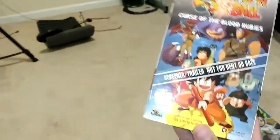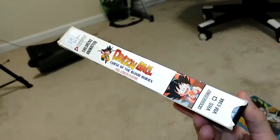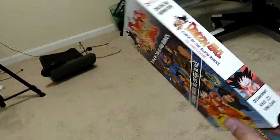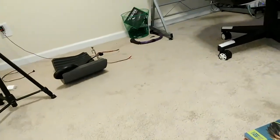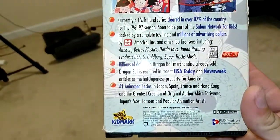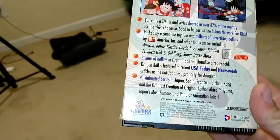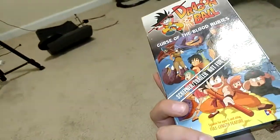Over here is a pretty rare thing, I must say. It is the 'Curse of the Blood Rubies' screener slash trailer tape — this is not the official release you'd pick up in stores. This was sent to distributors who would start selling FUNimation's product. I've watched the first like ten minutes of it because it has an exclusive trailer, and you can see on the back they're trying to advertise — 'currently a hit TV show,' 'number one animated series,' all that stuff. They were just trying to get it out there, so only a select few of these exist.